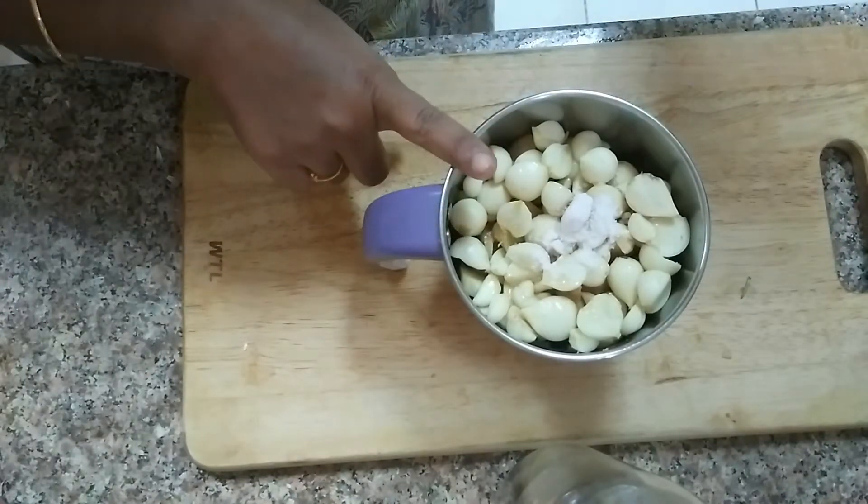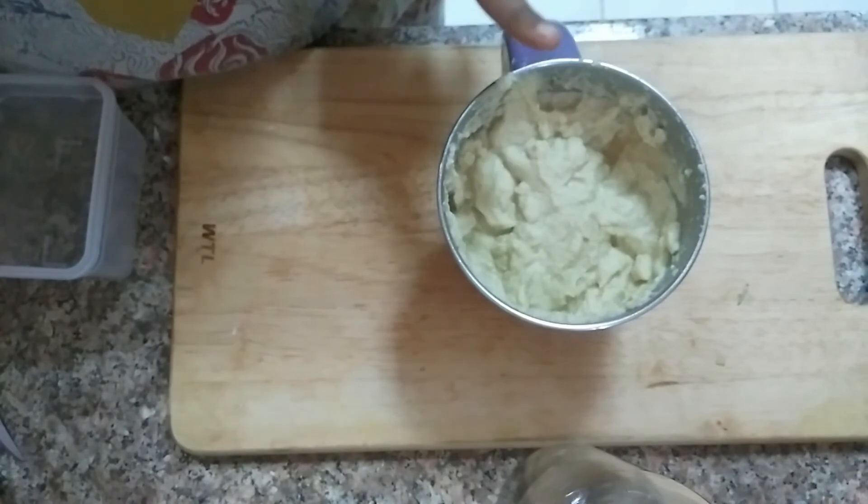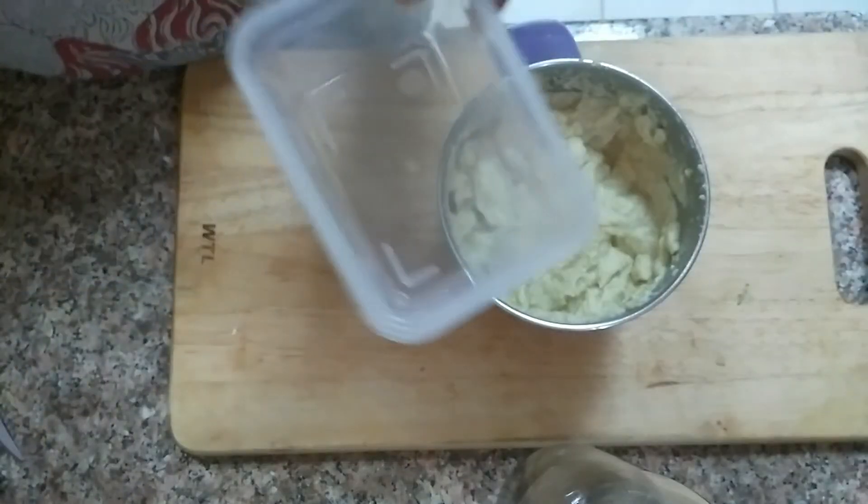It is not as good. We will transfer it in a container.